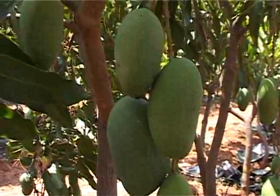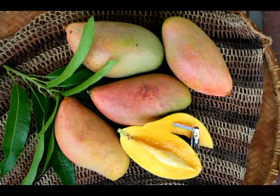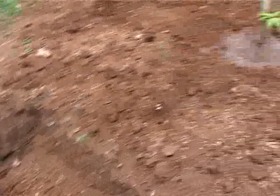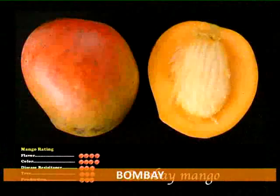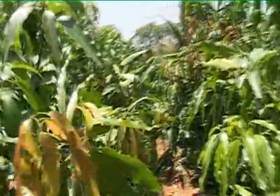In the ultra high density plantation method, we can cultivate many varieties of mango including Alphonso, which is called the king of mango fruits, Imam Pasand, Banganapalli, Bangalora, Neelam, Mallika, Bombay, Himsagar, and many other varieties.